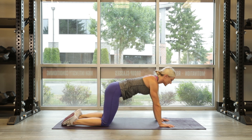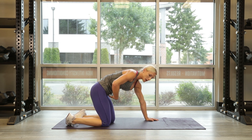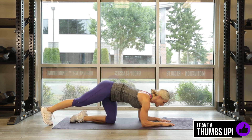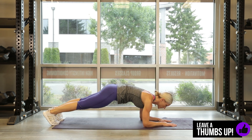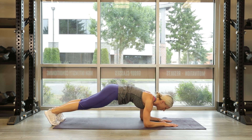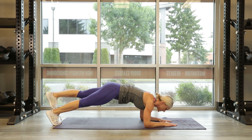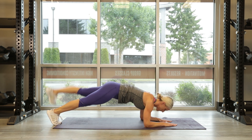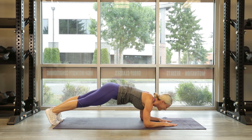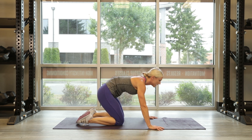And back to those leg raises for 15. Down on the elbows, keeping the body straight, pull the belly button in. 3, 2, 1 — let's go, leg raise for 15. Squeeze — you got it: 10, 9, 8, 7, 4, 3, 2, 1. Definitely going to feel that in those shoulders too, holding you up. Good work.